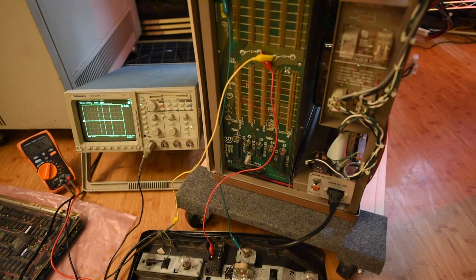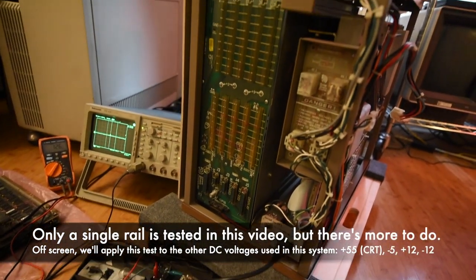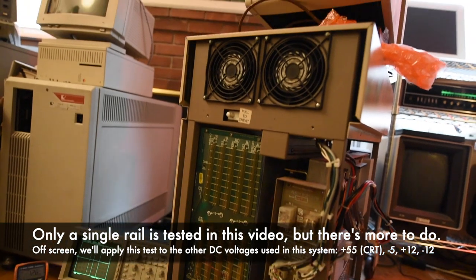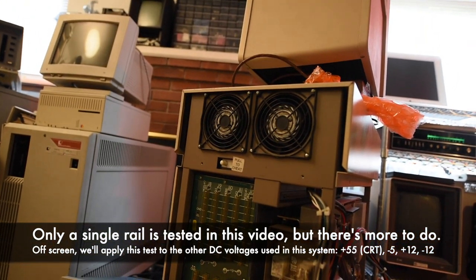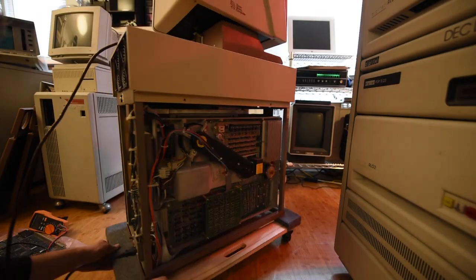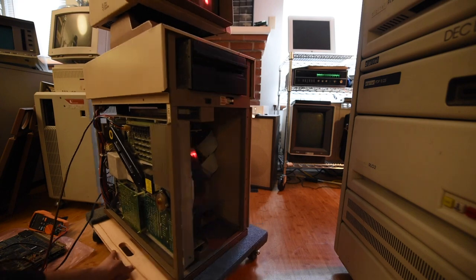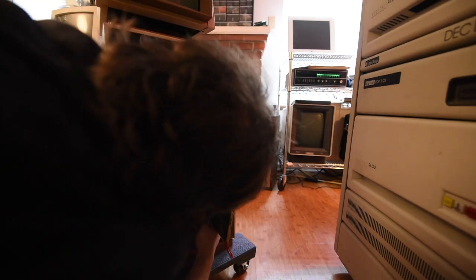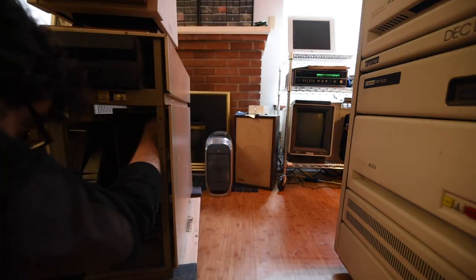Obviously on these systems there's a lot more than just the 5-volt rail to check. This system requires negative 5, plus 12, negative 12, 24, and 55 volts — we'll measure those off camera. Even a basic C64 or PC is going to have multiple rails like plus 5, minus 5, plus 12, and negative 12. Make sure to measure all of them. You may need a different type of load than just an automotive light bulb — take a look at the specs of the power supply and the rails you're measuring.